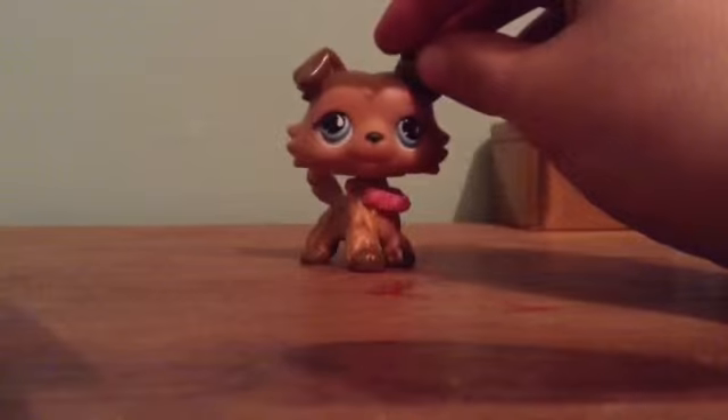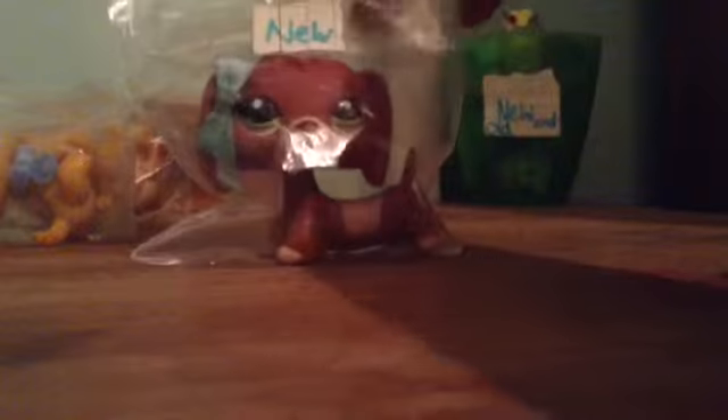I'm going to be showing you them, so let's get started. Here is my whole collection of the ones in the bags — these are the LPS I don't want getting scratched.